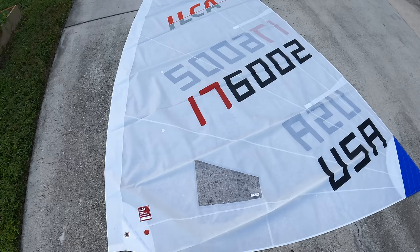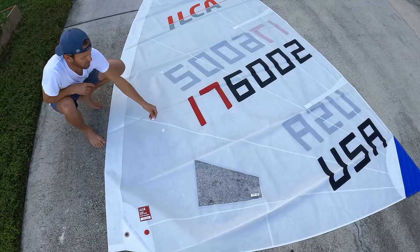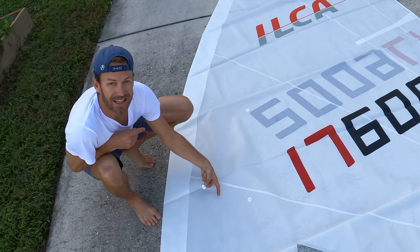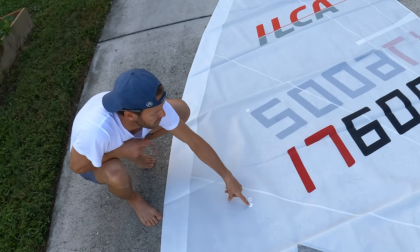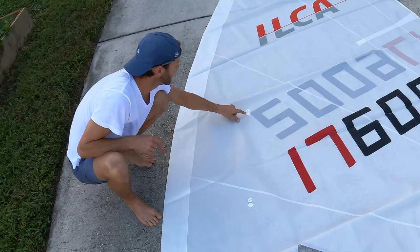Let's flip the sail over. You're pretty much done with measurements — it's just about going a little up or down from the measurements you just made. You never want to overlap them; always put them a little bit lower or higher so you can see the one on the other side of the sail. For our purposes we're going to go just below.